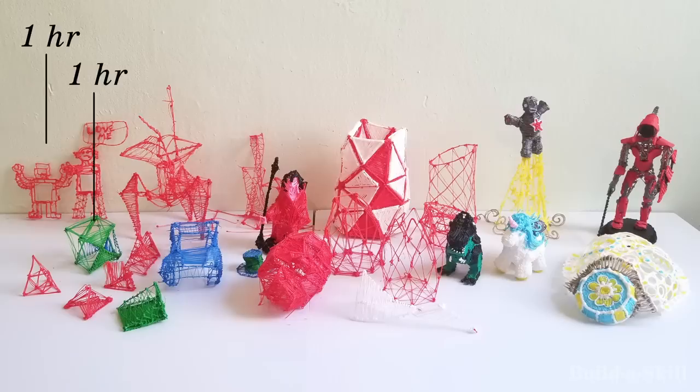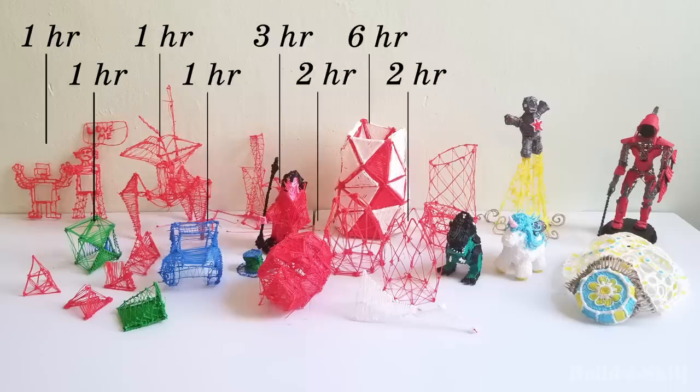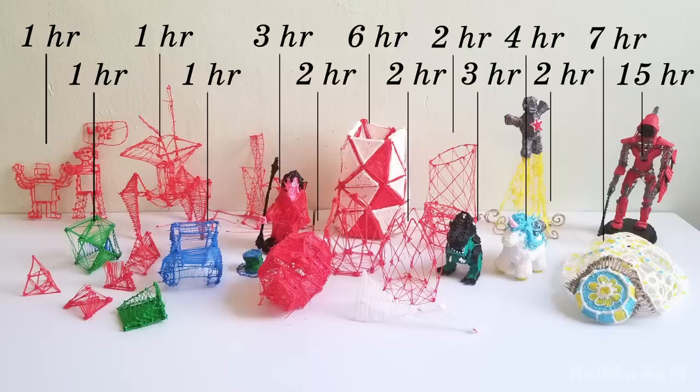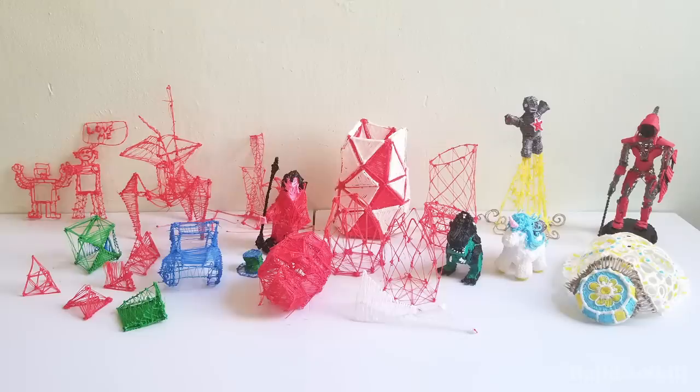As you can see, I spent a lot of hours making things, and as you can also see, I got better as I went along, with more time spent on the later projects as I transitioned from experimenting with the medium to producing more refined objects. It took a bit, but I've now built a fun new skill.